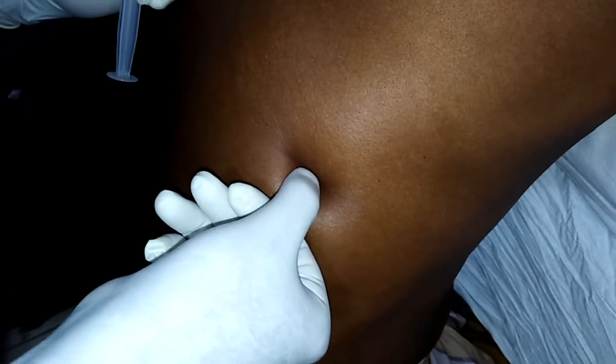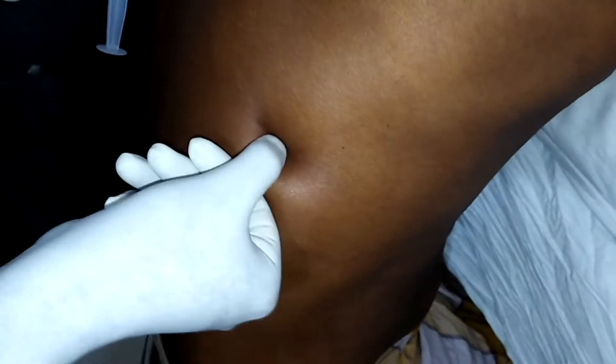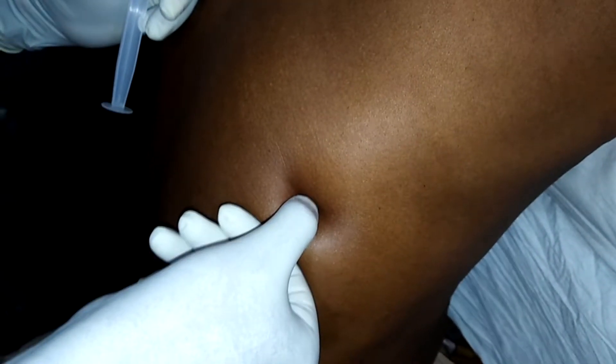The procedure is performed to remove a sample of tissue for analysis.